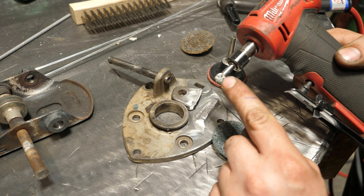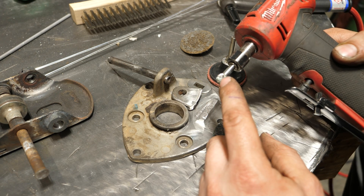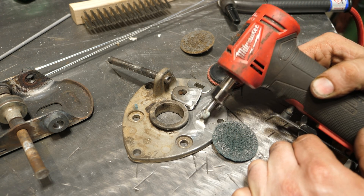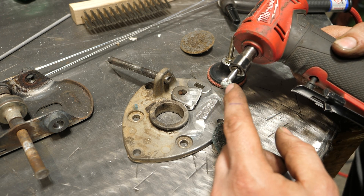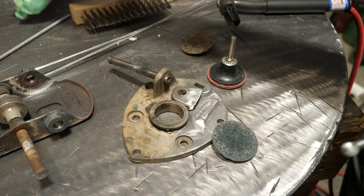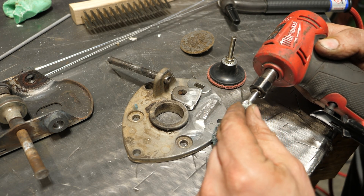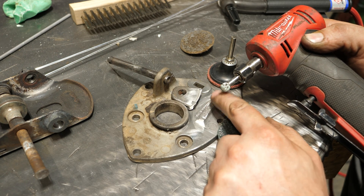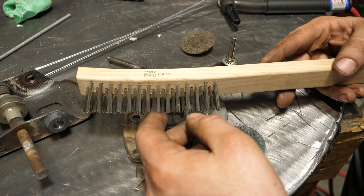Another thing you can use to prep aluminum is a carbide burr bit. I unfortunately don't have the aluminum-specific ones with very few flutes — this one is meant for steel. The issue is the burr will load up with aluminum and it's an absolute bastard to clean out. A trick I learned is to use bar soap — I use Irish Spring — bury the burr in it to load it up a little bit, and then when you peck at the aluminum the chips don't fuse to the burr. That soap trick helps you out tremendously when you don't have the right bits.